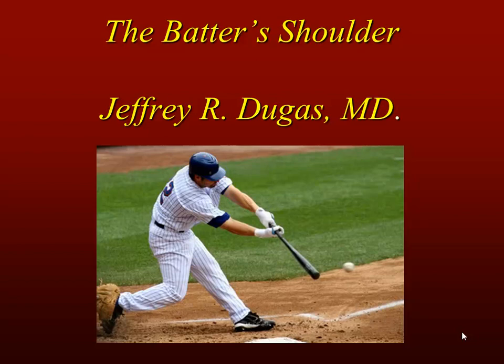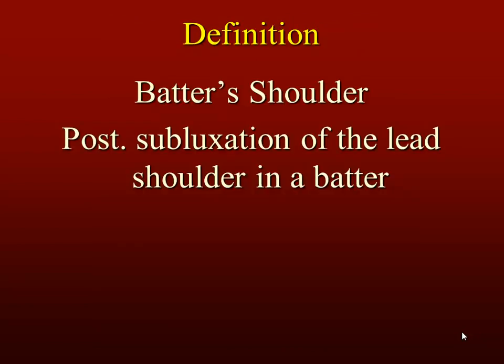This is going to be a relatively shorter discussion on the batter's shoulder, mostly because we don't have a ton of information about this yet, but it's something that's emerging and therefore worth knowing about. The batter's shoulder is something that we've coined as a way to describe a posterior subluxation of the humeral head in the lead shoulder of a batter.